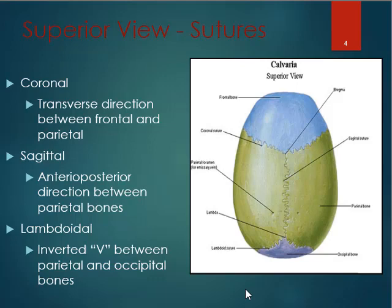Some of the names of the sutures: we have the coronal suture, which is where the frontal bone and the right and left parietal bone come together. We also have the sagittal suture, which fuses the two parietal bones together. And then we have the lambdoidal suture — lambda is in the Greek alphabet, it's like an upside-down V. This is where the occipital bone and the parietal bone are fused together.